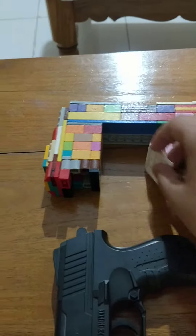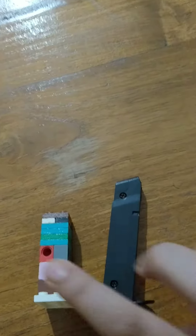Let's talk about the magazine first. This one is a bit longer, and I made a smaller one because I don't have parts left — the back parts all went to the Lego one. And the airsoft one just sits on top of it. It's pretty cool.